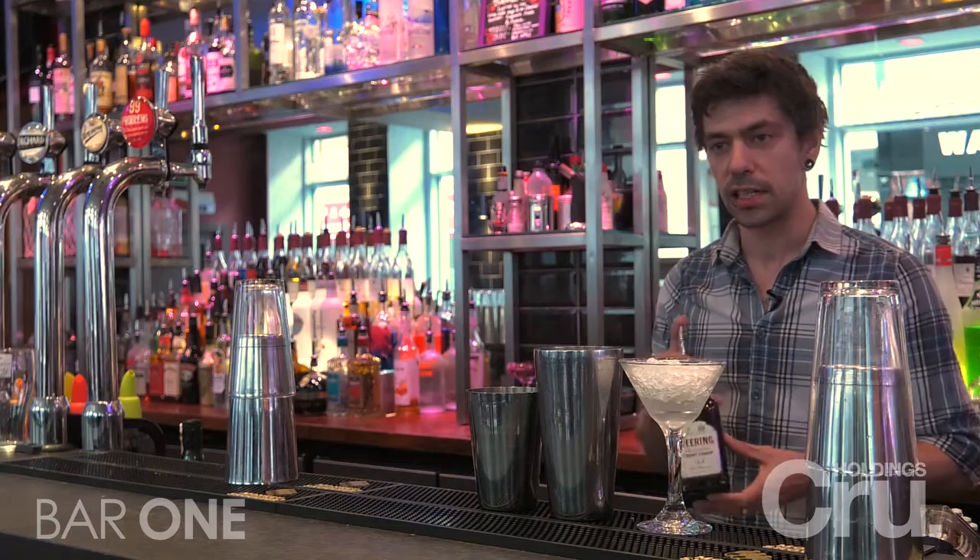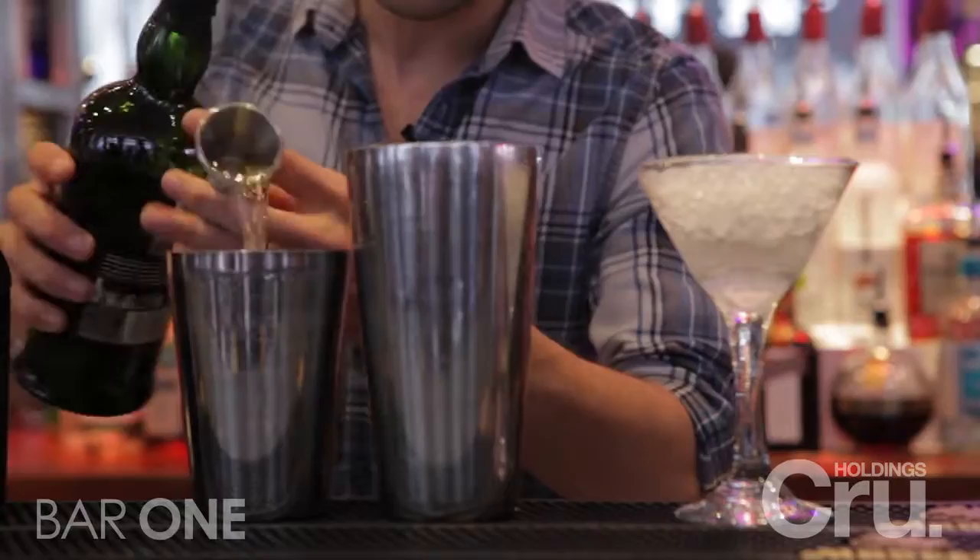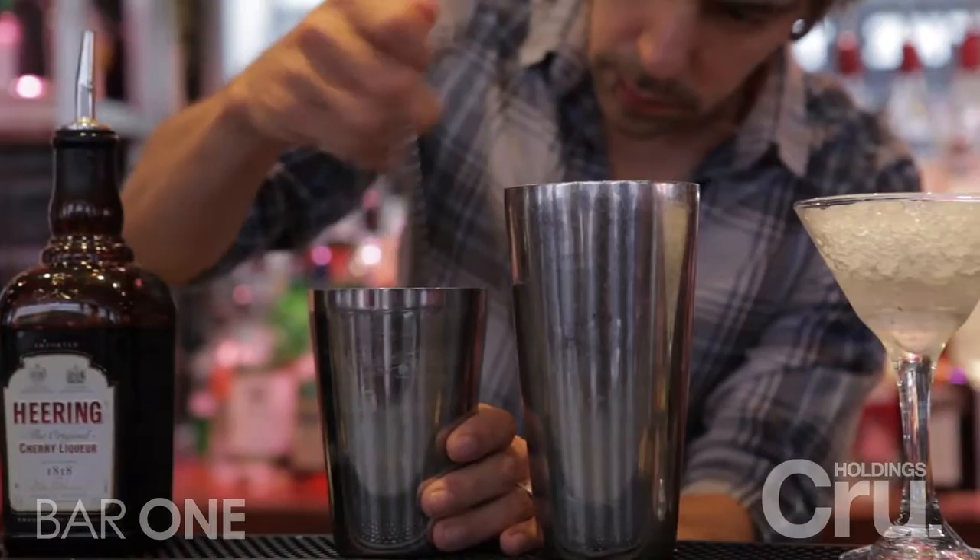This next drink took me to the Cherry Heering Classics Competition Finals in 2016 and ended up placing first in the world. This drink is kind of like a smoky Scottish twist on a classic aviation. First of all, I'm going to stir some smoky whisky — I've used Ardbeg ten-year-old — over some ice.